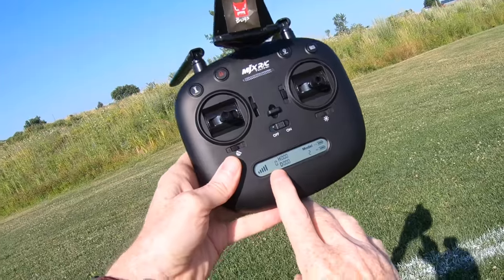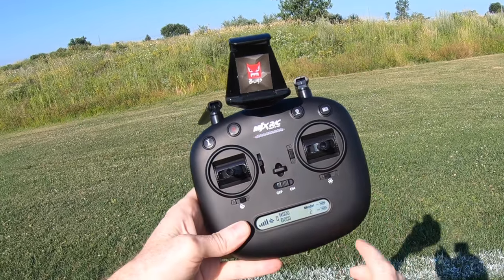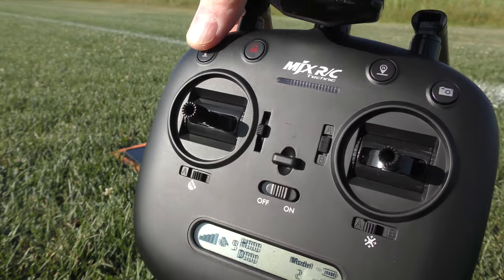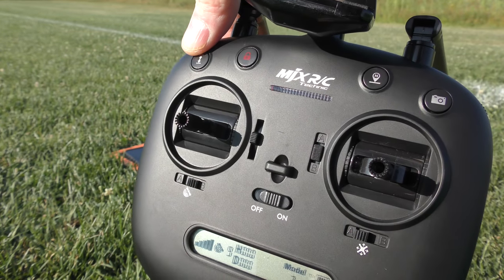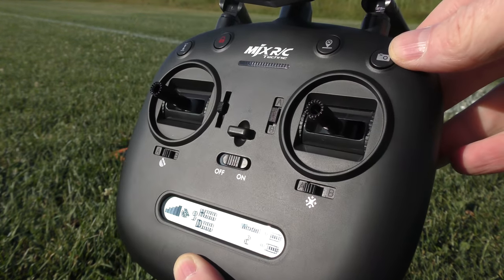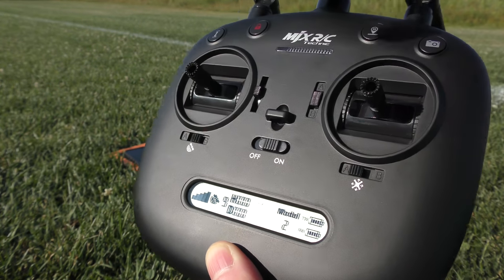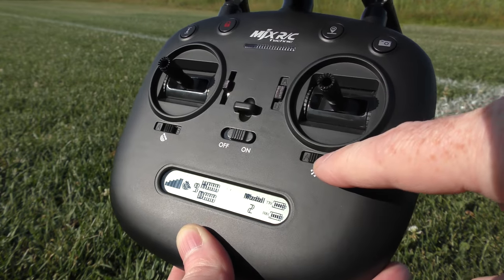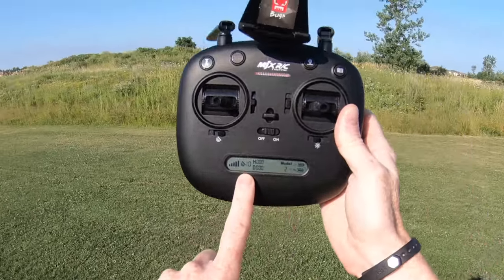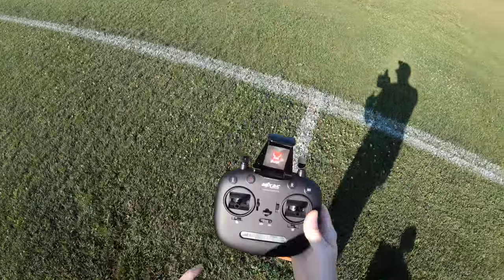Now we have to wait to catch satellites — right here it says zero, that's our satellite count. Now it's in satellite mode. We need to see how many satellites we're going to catch. This button is take off and land — hit it once to take off, hit it once to land. That's start/stop the motors, that's return to home, and that's take a picture. You can turn GPS on and off, and over here for beginners you can fly in headless mode or not. I now have 10 satellites — they recommend at least seven — so we're good to fly.